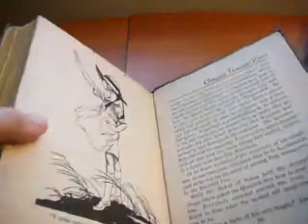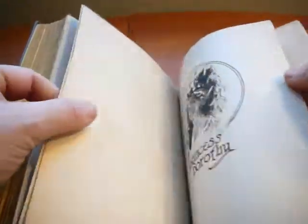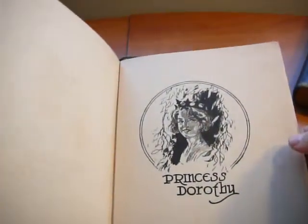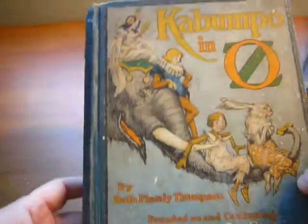But if we look at the two first printing copies we have right here and look at the last page of the book, right after page 297, we will see the portrait of Princess Doherty. So that particular edition is the first edition, first printing copy of Kabumpa Inas.